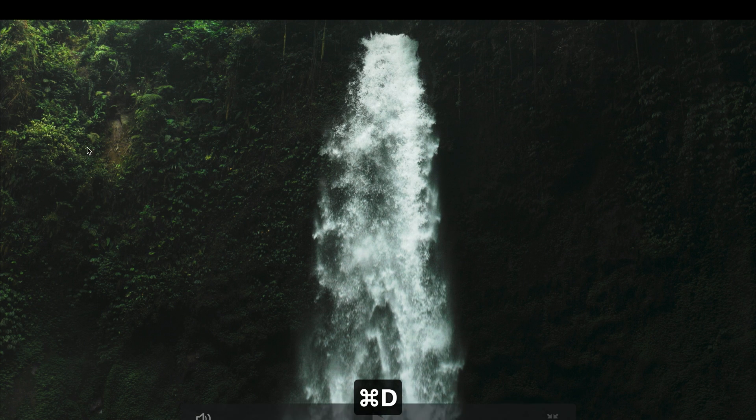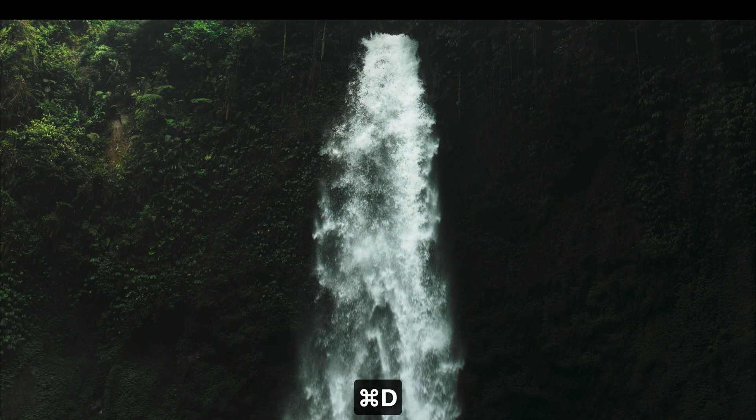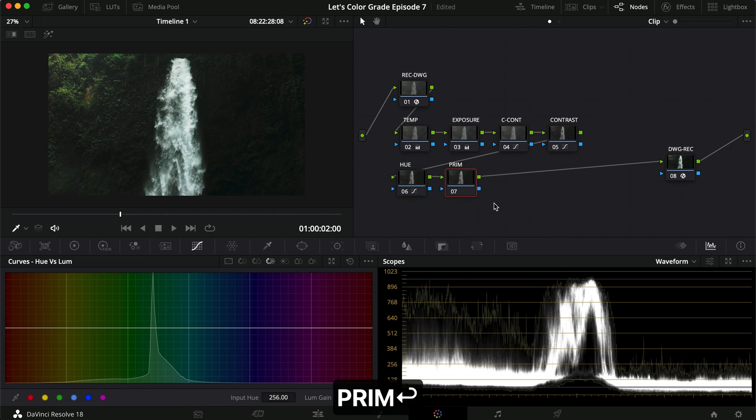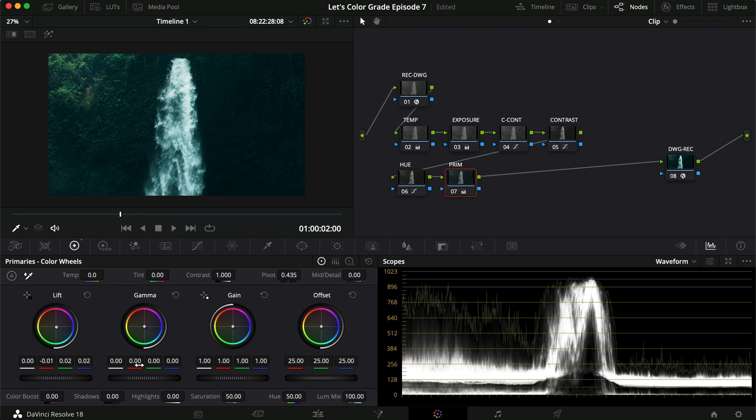For luminance, I definitely want to make sure the greens are brighter, so I'll turn that up a little and then turn down the blues. Just making slight variations across all of them. Now I'm heading into the primaries node. I'm going to add some more green into my lift, maybe a little bit more blue as well, and then remove just a little red. Let's see what that ends up giving us.